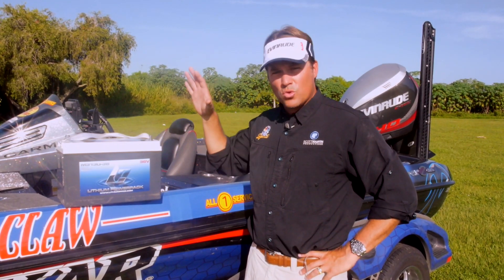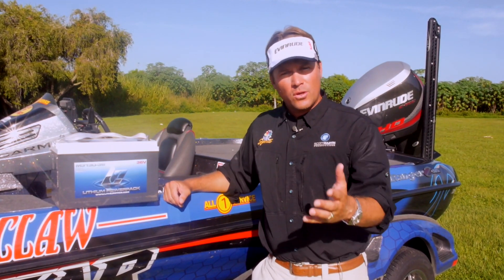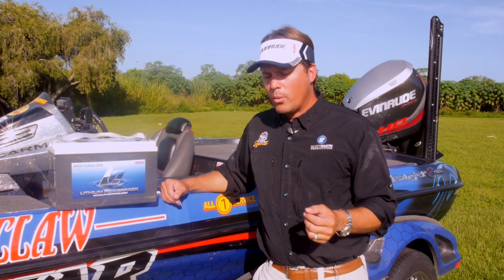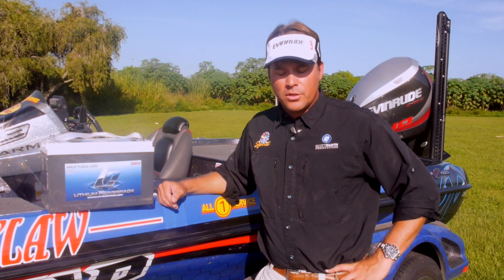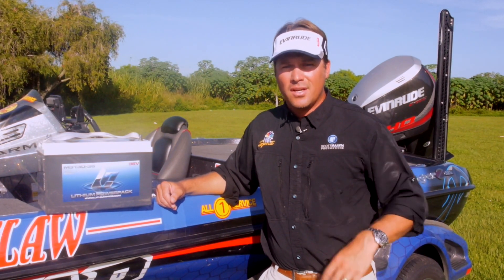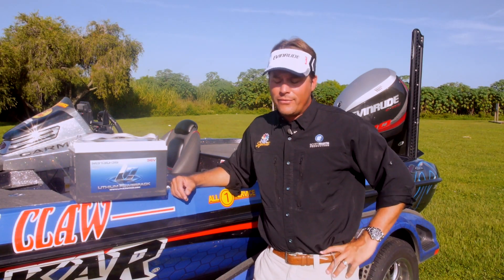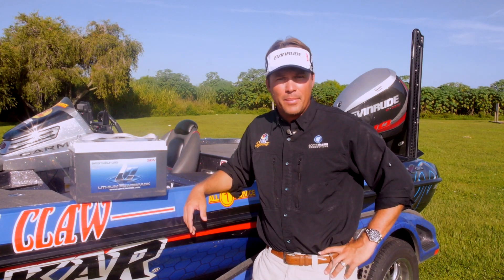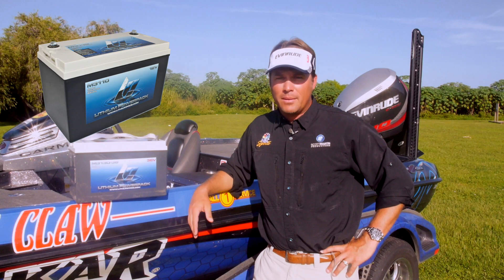This battery weighs 26 pounds — that's hard to believe, guys. When you consider that a lead-core battery, an AGM battery, weighs anywhere between 60 and 80 pounds, by the time you put three lead batteries in your boat to work your trolling motor, you're talking 180 to 240 pounds. That's the size of a grown man, and I've taken that weight out of the back of my boat. With this dual system, I've got just about 50 pounds total in the back of my boat for trolling motor batteries, and I have a 12-volt lithium cranking battery as well.